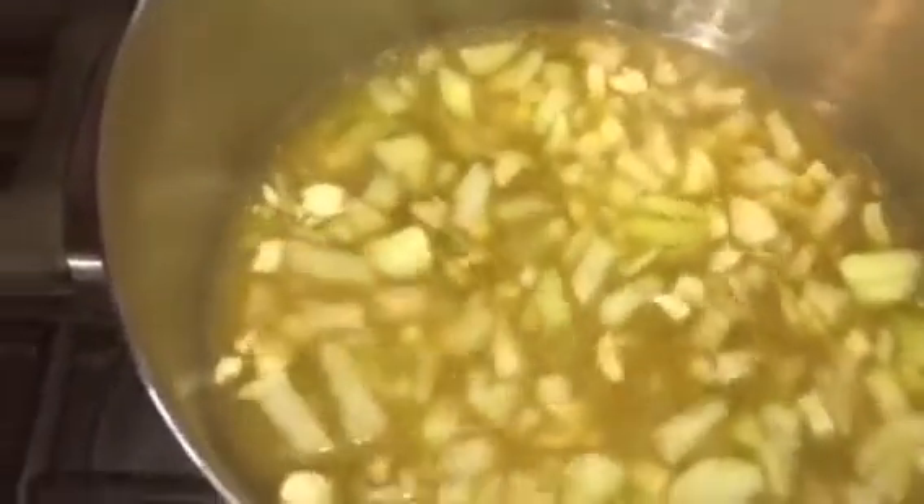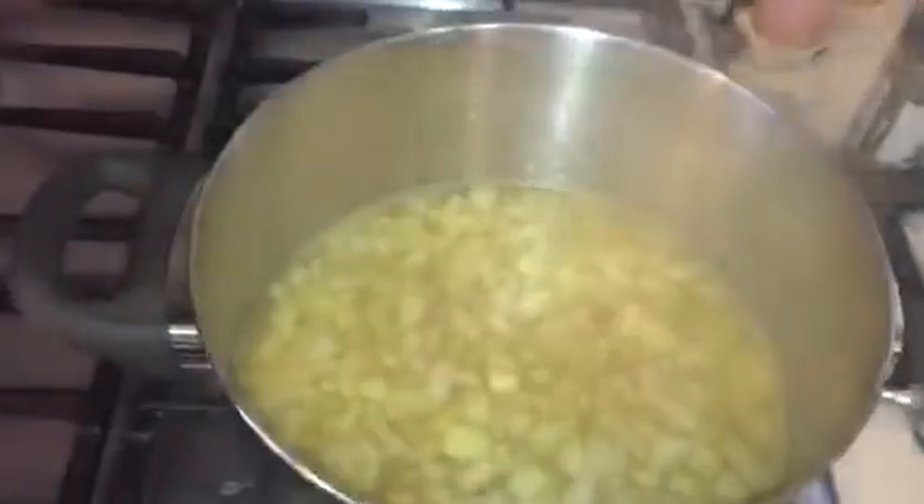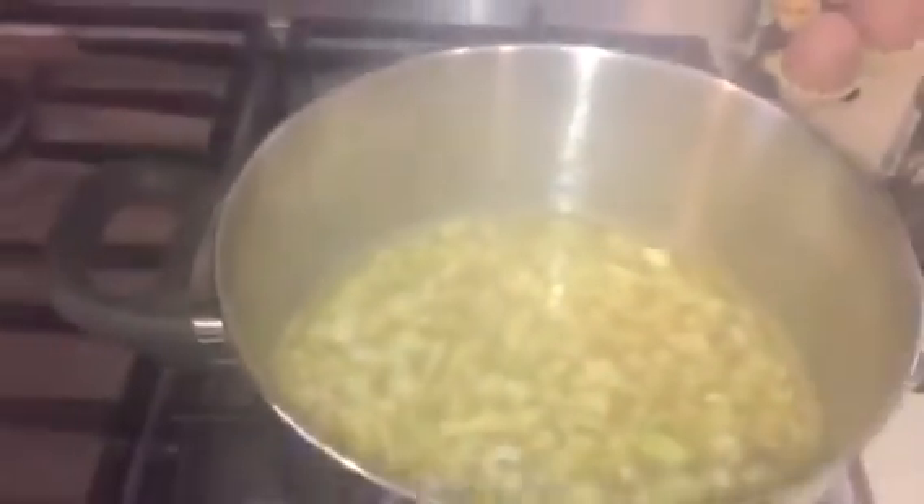I'm going to cover the pot and leave that to boil for five minutes. Now it's been five minutes — it's going to have a really nice flavor. The next step is to add in the sweet potato and carrots.